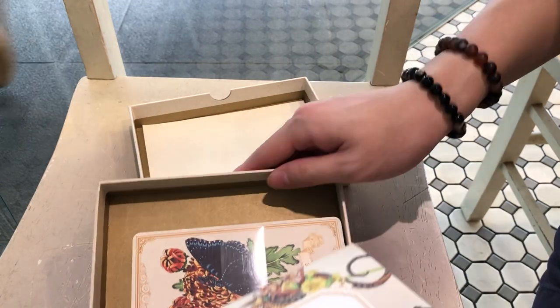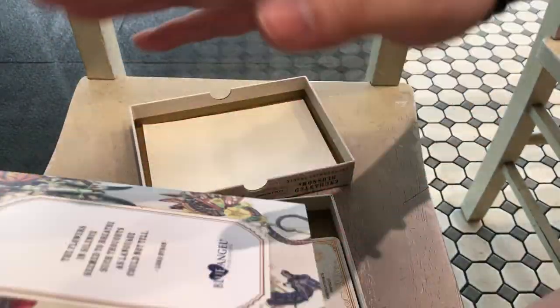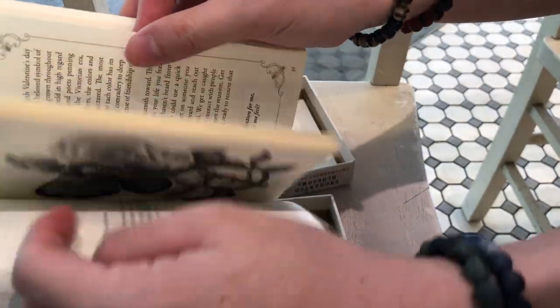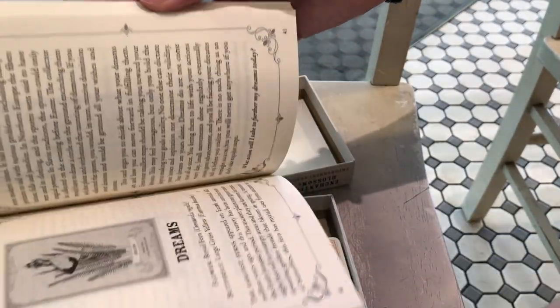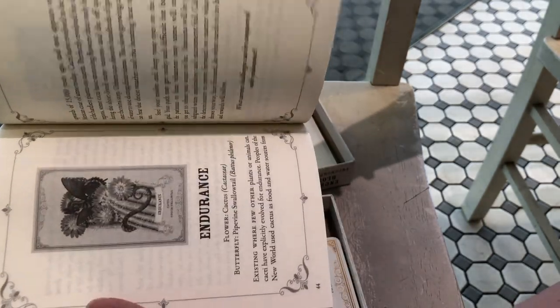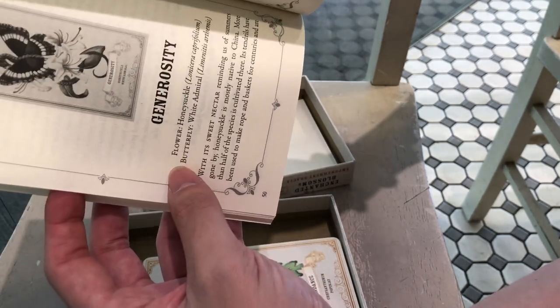We've got the guidebook and of course it's beautiful. You can't really tell, but this has a slightly yellowish kind of old-paper feel. I believe it's probably recycled, which I support wholeheartedly.